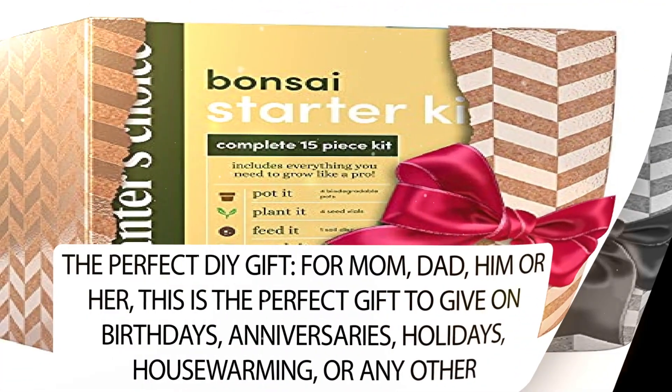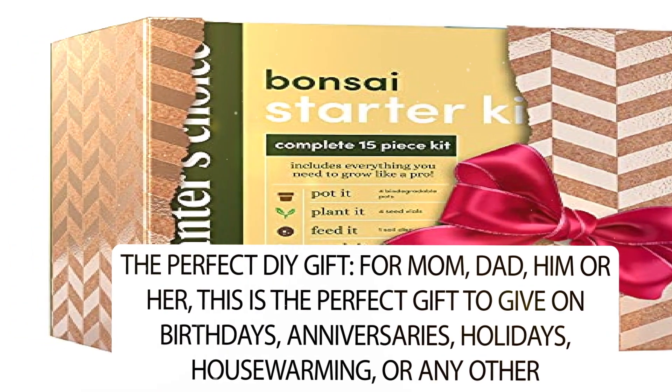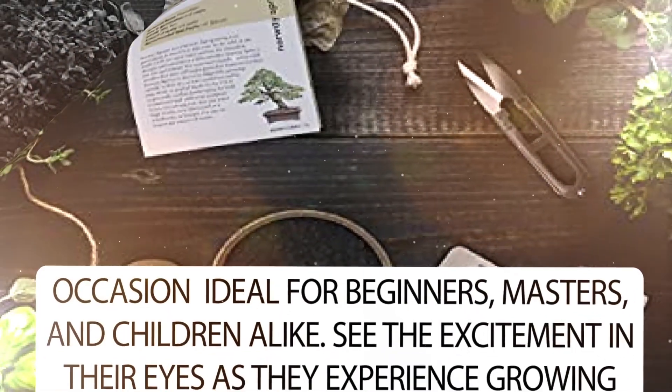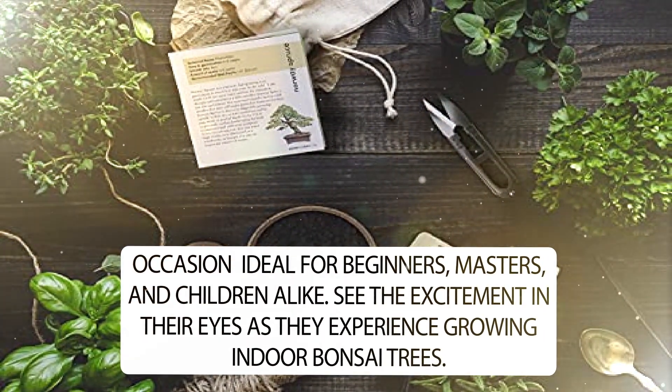The Perfect DIY Gift for Mom, Dad, him or her. This is the perfect gift to give on birthdays, anniversaries, holidays, housewarming, or any other occasion. Ideal for beginners, masters, and children alike. See the excitement in their eyes as they experience growing indoor bonsai trees.